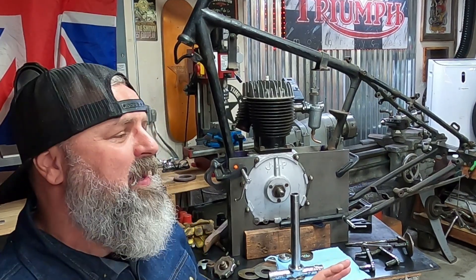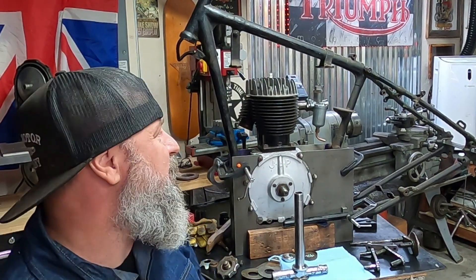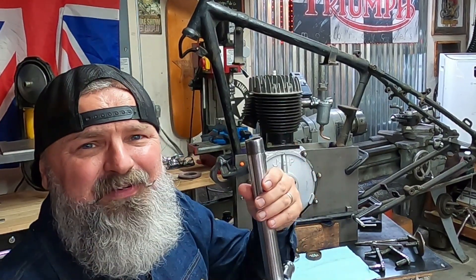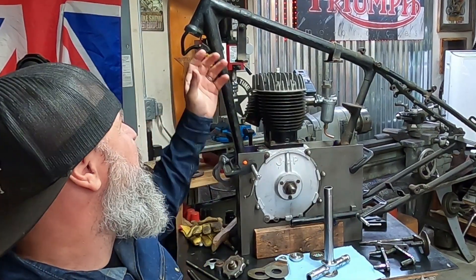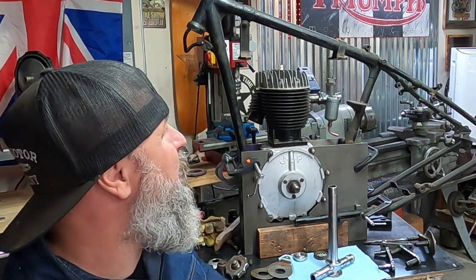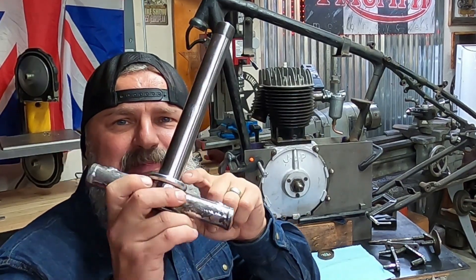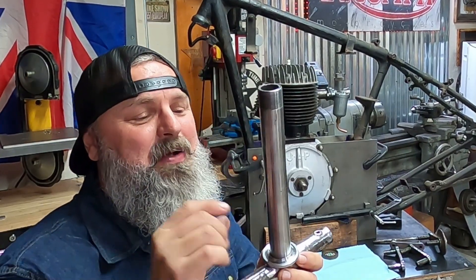One of the biggest problems that we have to tackle first is getting that front end — that BSA front end — to work with this Royal Enfield. And it's not an easy task. Number one, the stem was a different diameter than what the Royal Enfields had, different lengths. The bearing cups up in the top were all different. So I had to machine all of these things to work. What I had to do on the stem was the bottom bearing race at the bottom — I had to shim that to work on the stem.